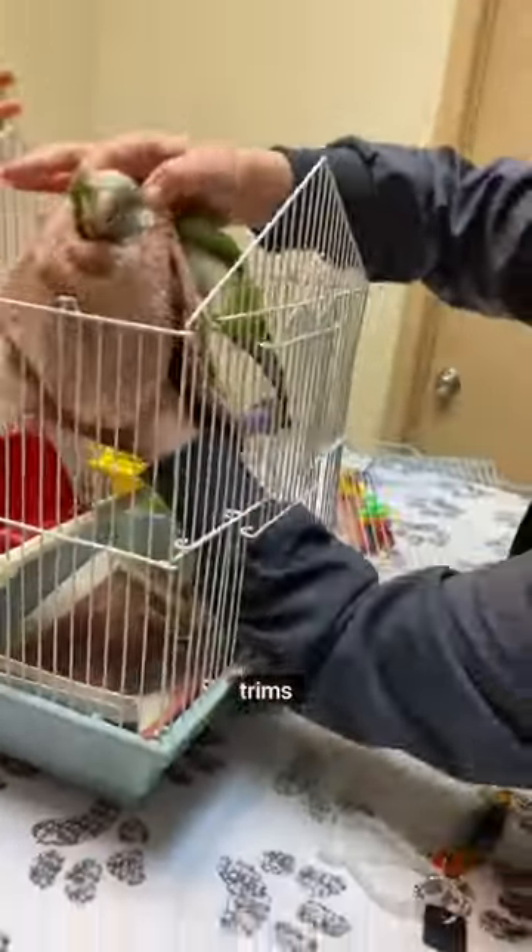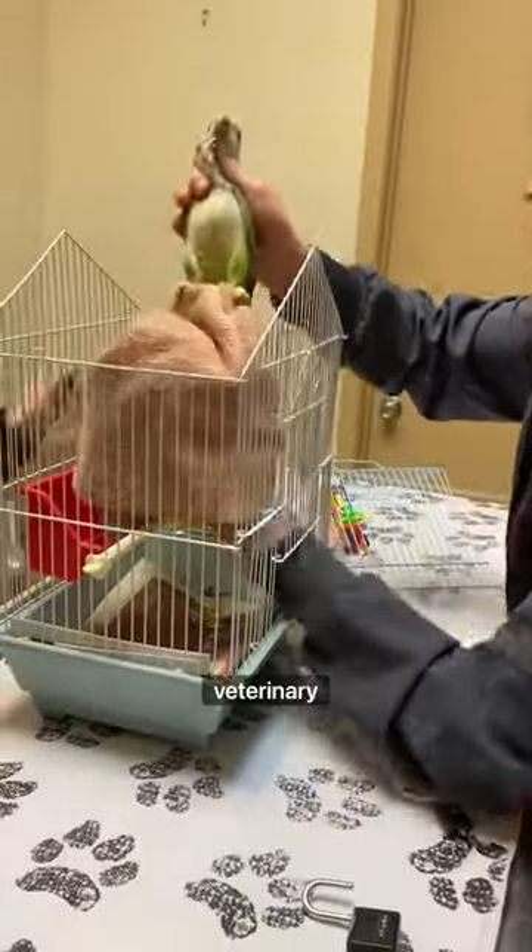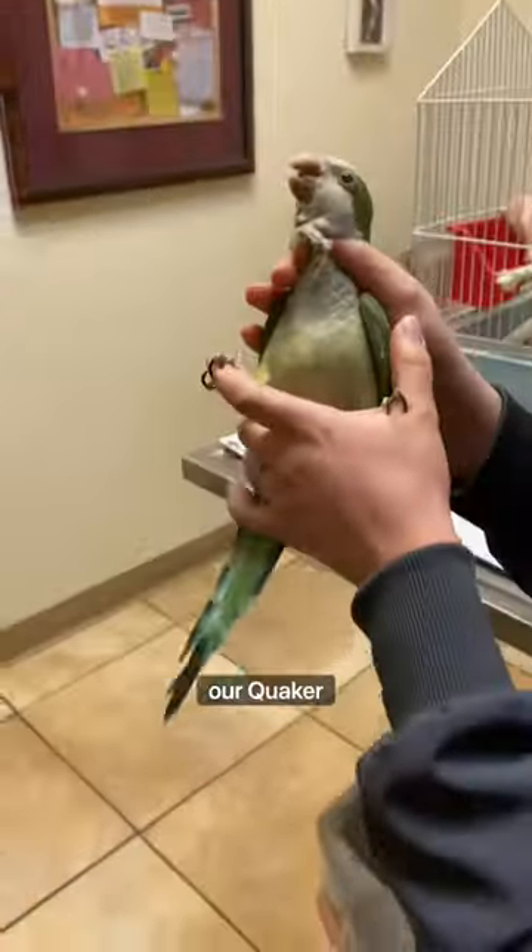This is how a veterinarian performs nail trims on parrots. First, the veterinary technician gets a secure hold on our Quaker parrot volunteer.